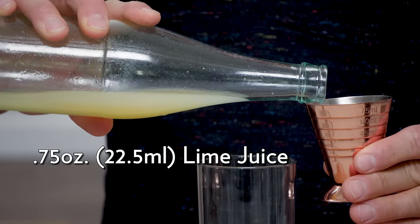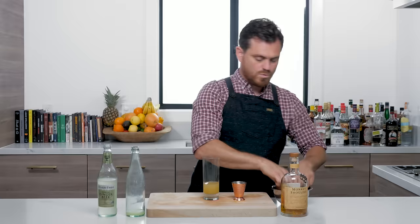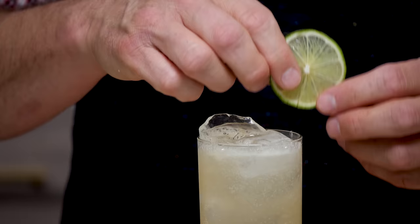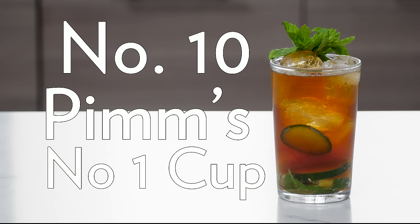Next up we've got a Mamie Taylor — another cocktail you can just throw together. Three quarters of an ounce of lime juice, two ounces of blended Scotch, add your ice, then top it up with ginger beer. Garnish it with a lime wheel. That's the Mamie Taylor.